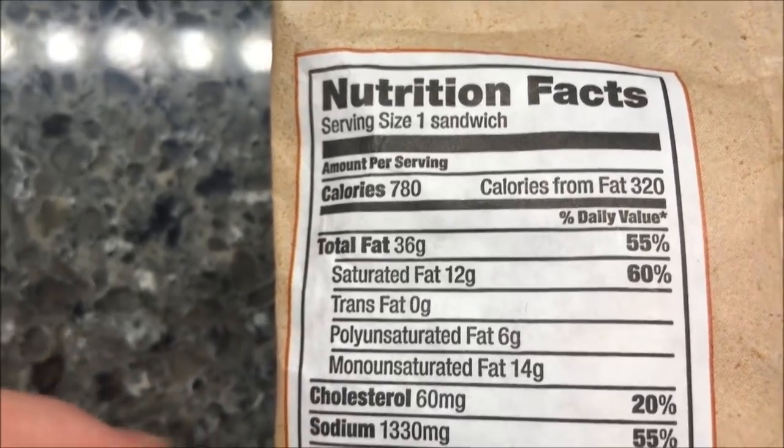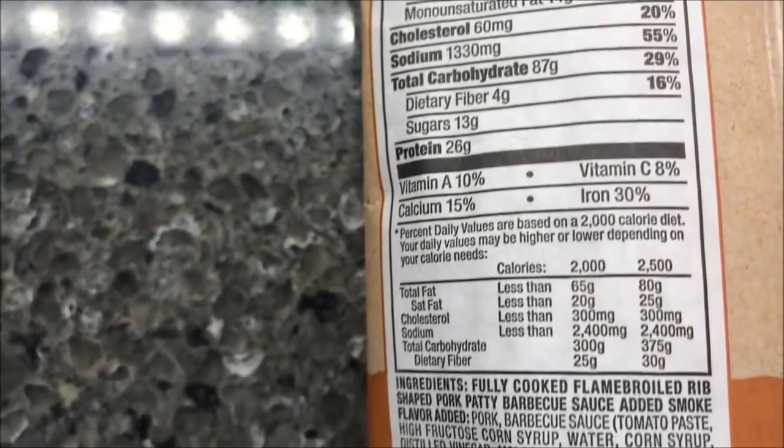780 calories for the sandwich if you eat the whole thing. There's your other info for you.